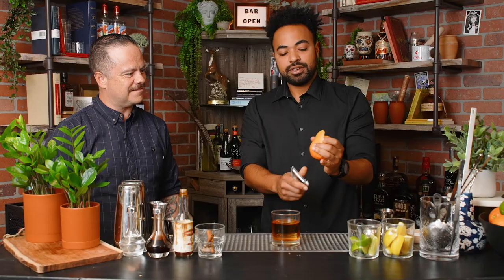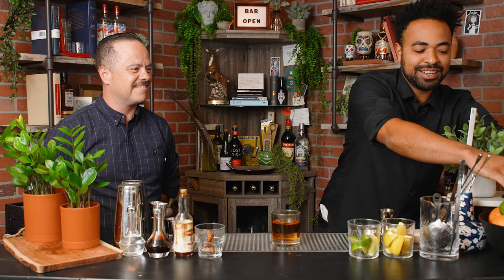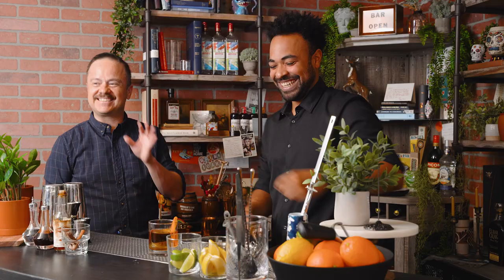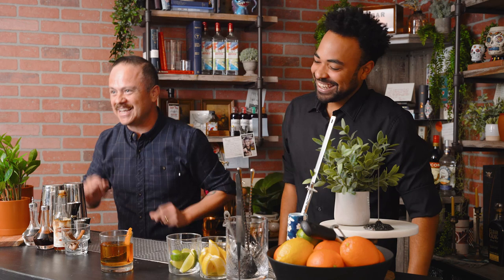We've got to finish it off with a nice zest — we're going to do an orange zest today. By the way, guys, be careful with these. No need to cut a finger off; no one needs blood in their drinks. It's about moving with intent — the speed will come. Just get the form down good first and your fingertips will thank you.